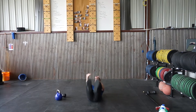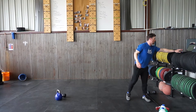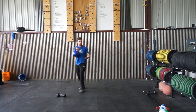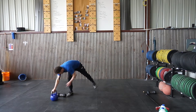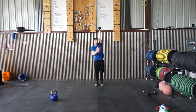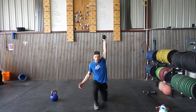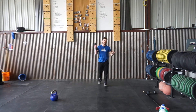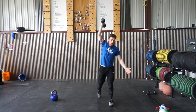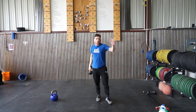Feel free to do three in a row on each side or go back and forth one at a time. Next we're going into our overhead lunges — these are walking lunges. If you have the kettlebell or dumbbell, hold it overhead. Accumulate 150 feet with the left arm locked out, then 150 feet with the right arm holding the weight. Keep that chest tall, knee in line with the toe, and try to make sure that knee hits the ground every time.